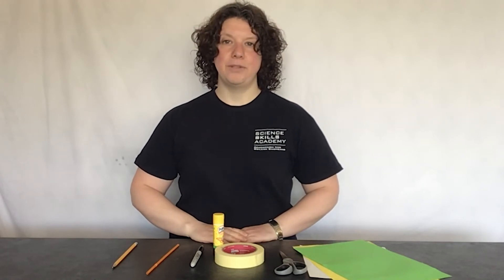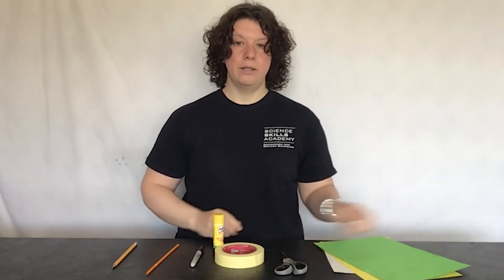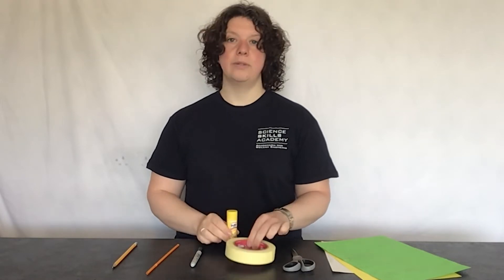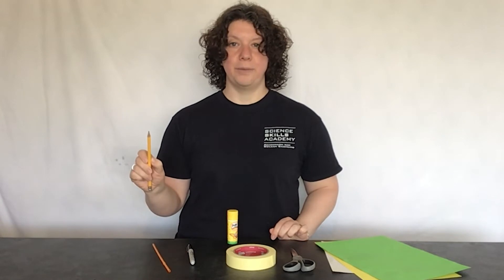Hi, today I'm going to show you how to make your own rocket. To do that you are going to need some paper, a pair of scissors, some tape or glue, a marker pen, a straw, and a pencil for drawing with.